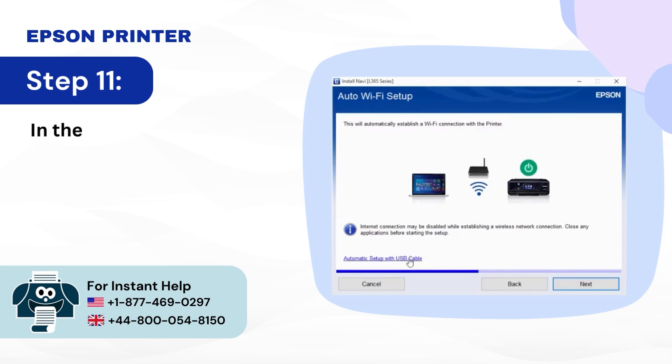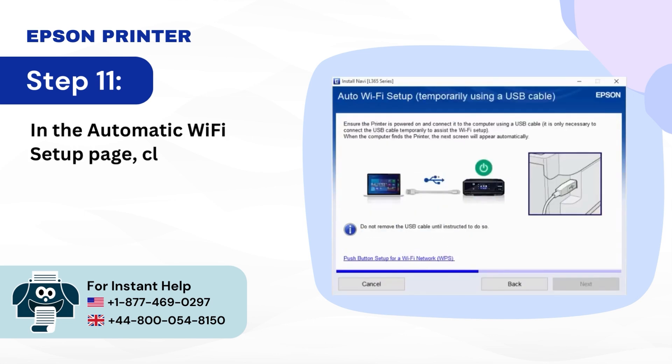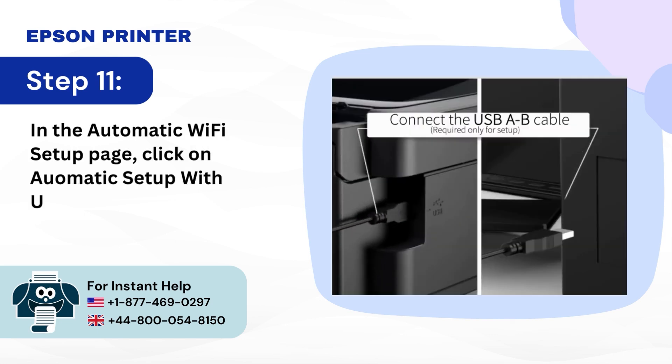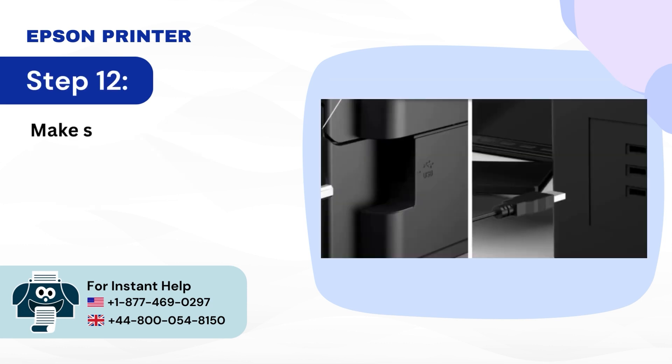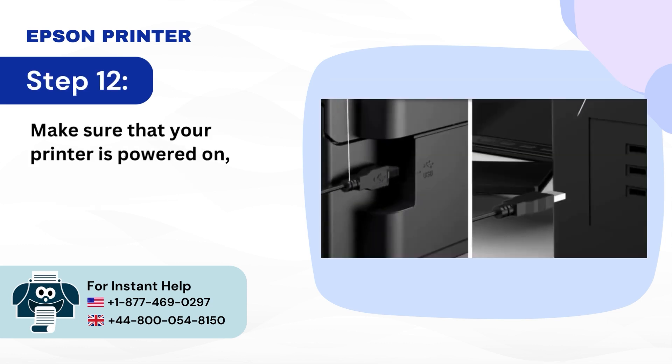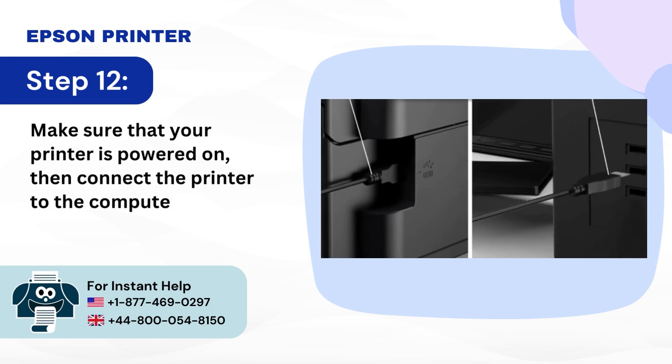Step 11: In the automatic Wi-Fi setup page, click on 'Automatic setup with USB cable.' Step 12: Make sure that your printer is powered on, then connect the printer to the computer with a USB cable.